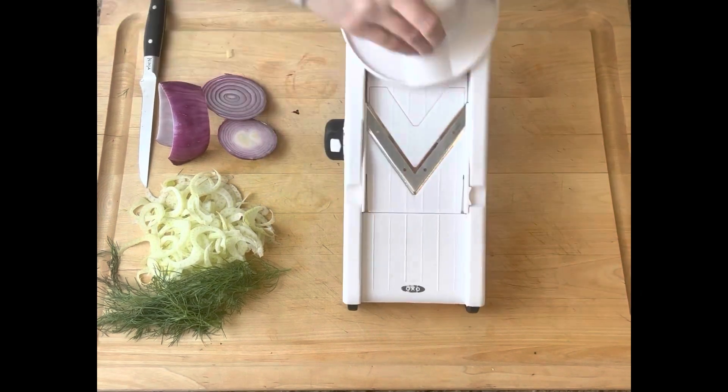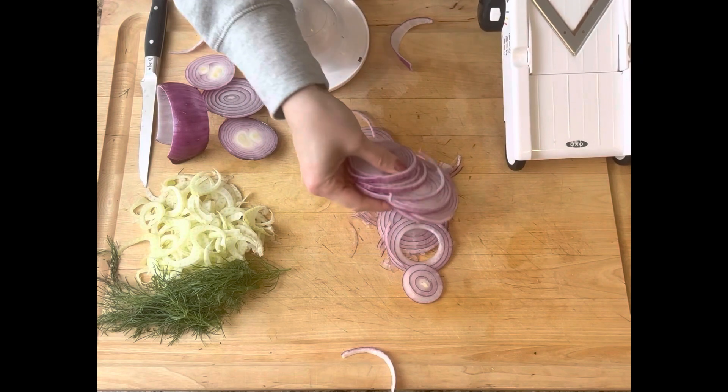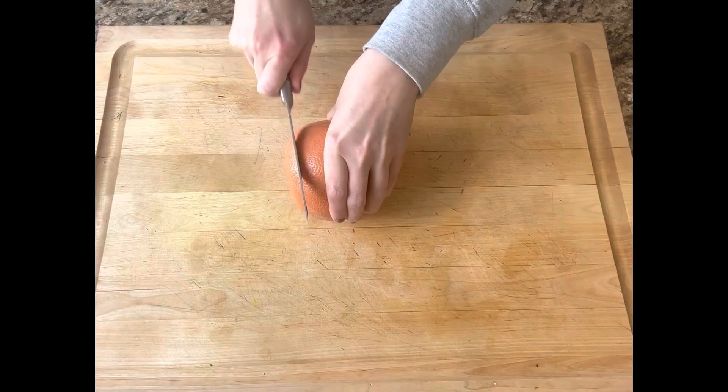And then using my guard, because it is the safest way to do this, I went ahead and sliced my red onion. And then I set those aside until I was ready to use them.